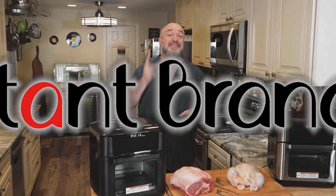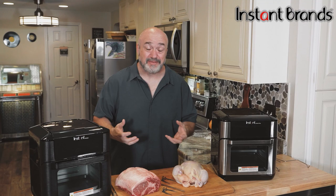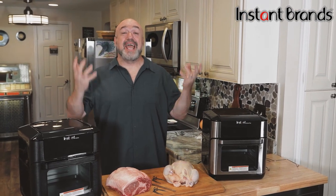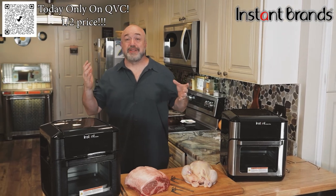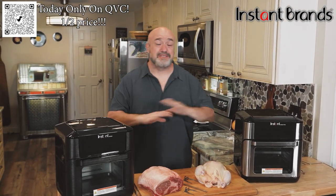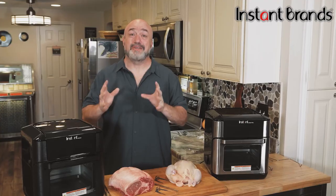Rotisserie food is fantastic, but the problem is you need big pieces of equipment, there's usually some sort of fire involved, a lot of cooking know-how, and it just takes so much time. If you're cooking outside you can be affected by the weather, the bugs, the season. Well, did you know that your Instant Vortex seven-in-one countertop oven also comes with a rotisserie built in?